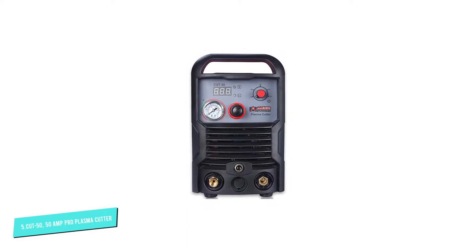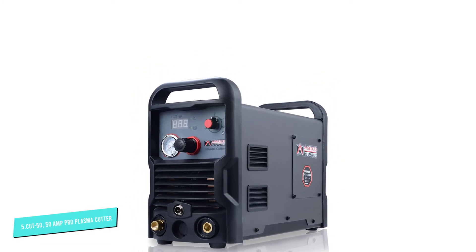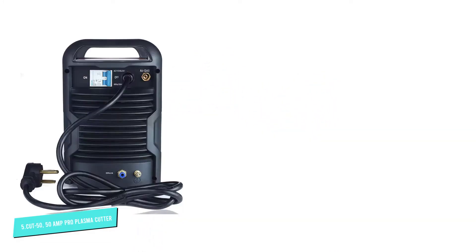Amico's Cut 50 50 Amp Pro Plasma Cutter can cut stainless steel, copper, aluminum, mild steel, alloy steel, and a variety of other materials. It can cut up to 1-inch thick metals.